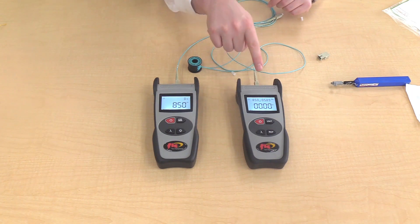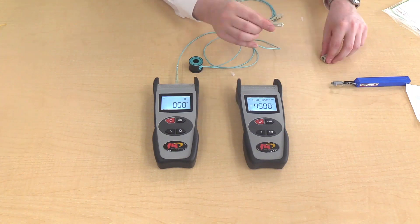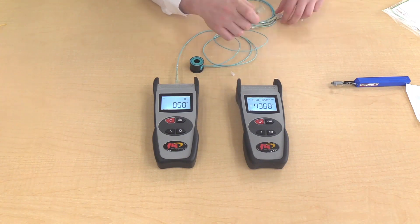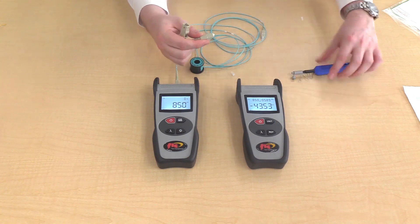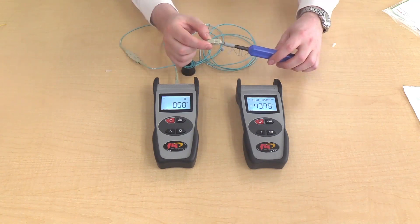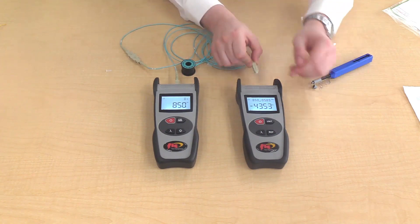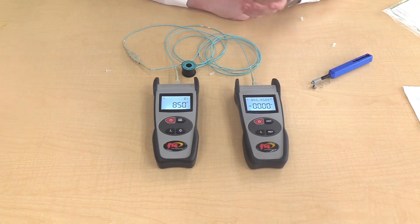Always disconnect from the power meter. Remove the reference cord from the power meter and attach it to the adapter. Clean the connector on the patch cord and insert it into the adapter. Then clean the other connector and plug it into the power meter.